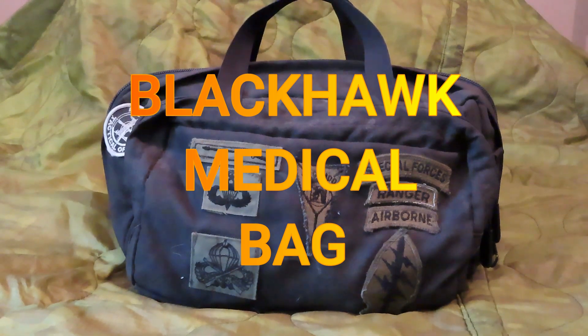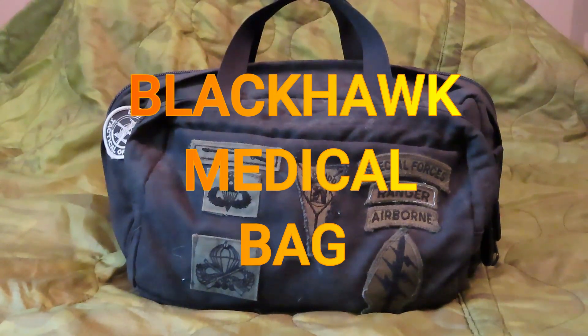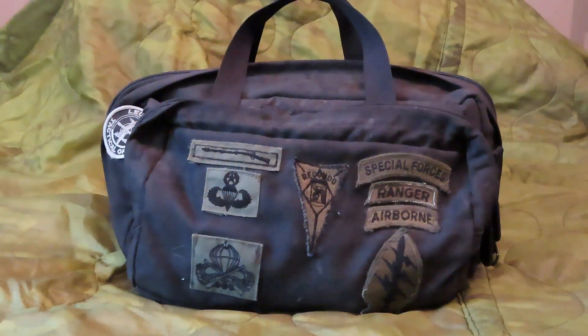Hello, everybody. This is Old Soldiers. Today's episode is a review of the Blackhawk Medical Bag. Now, they market this thing as a medical bag, but I had a friend of mine who sold tactical gear, including bags such as this one. He said, overwhelmingly, the people that bought this — it's marketed as a medical bag — but people use it as a range bag.